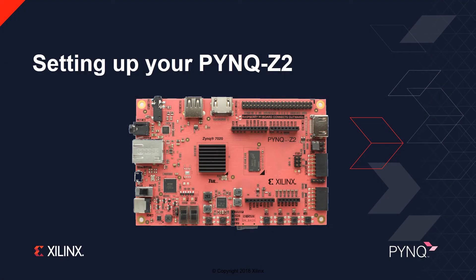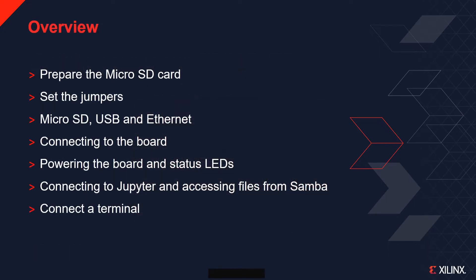This video will show you how to set up your PinkZ2 board to run Pink. You will see how to prepare the microSD card, set the jumpers on the board, insert the microSD card, connect the USB and Ethernet cables, and connect to the board.